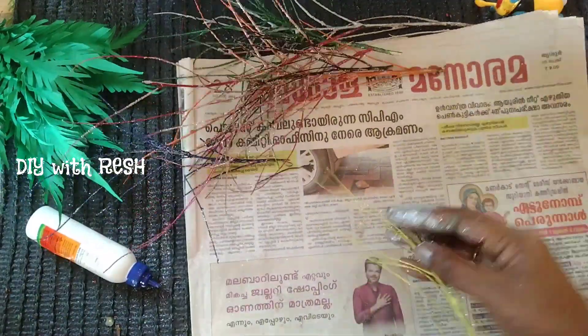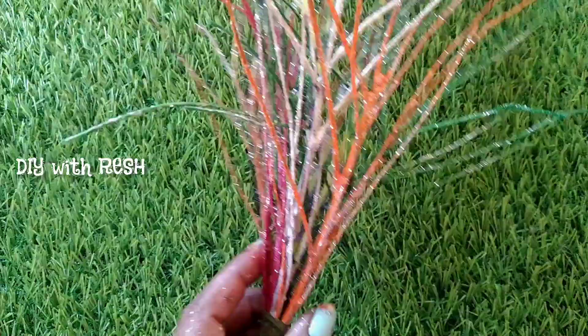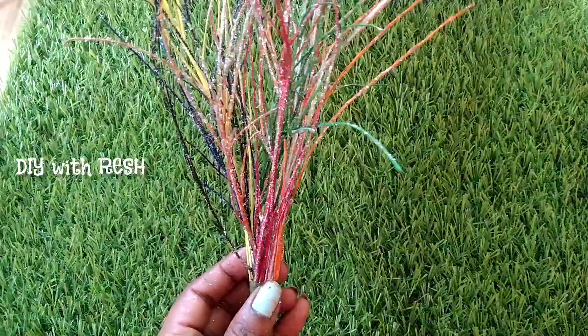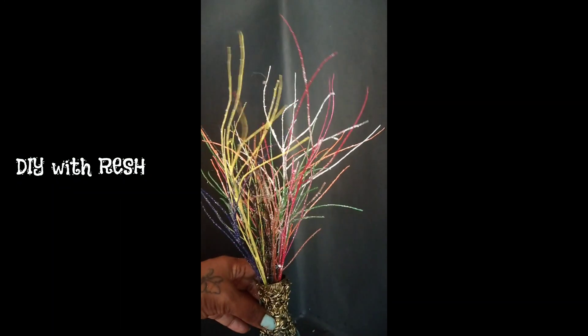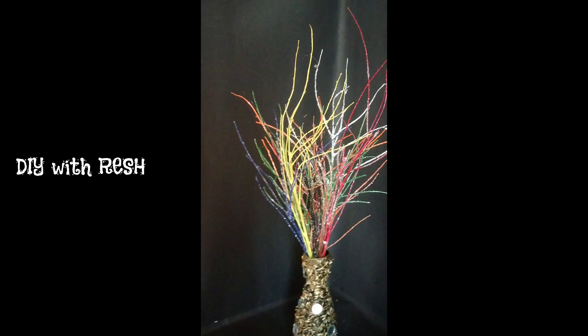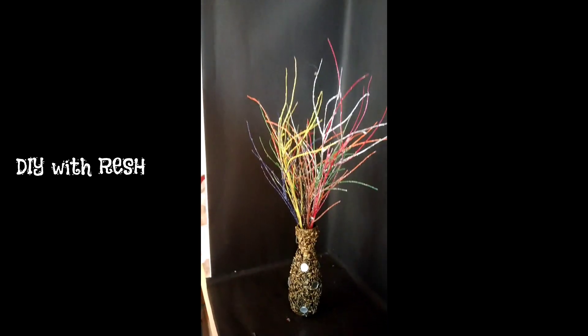Here we go. I will add it in. I have a nice flower. We have a nice flower.